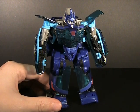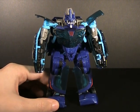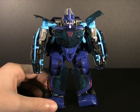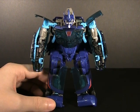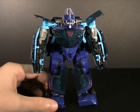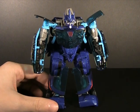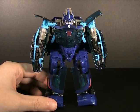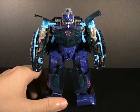His transformation is simple, and I think a lot of Revenge of the Fallen Deluxes get this wrong — like Skids and Mudflap, you know, spinning legs around, pulling off big car shells, twisting them around, cramming and folding things in. There's just way too much for a simple thing like a deluxe toy. I want it simple and enjoyable, and Jolt does that beautifully with his transformation.